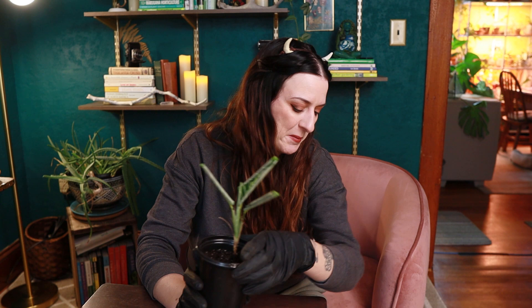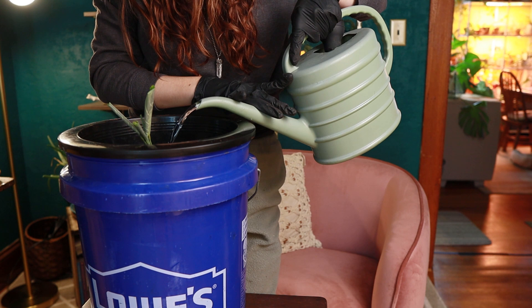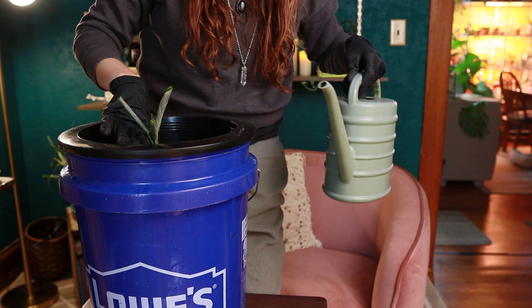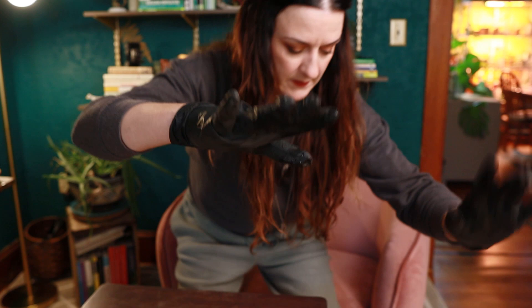At this point this maranta is so dehydrated I'm going to give it a little extra water and show you how the bucket works. I'm putting the plant in and giving it water until it comes through the bottom. It's good to water after you repot something too, because it settles the soil down. I'll leave that in the pot to drip and then we'll introduce you to the next unfortunate soul.